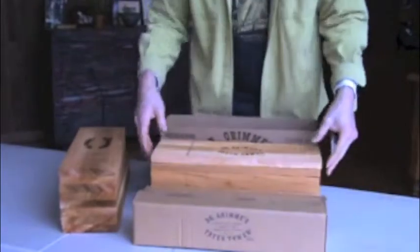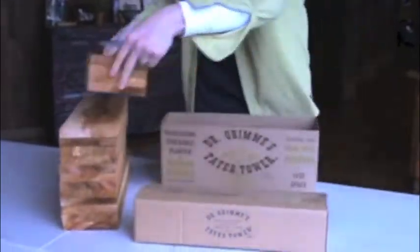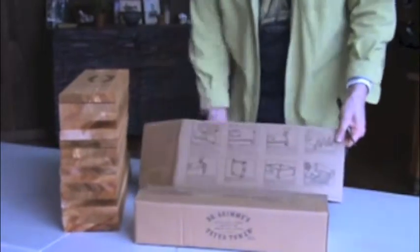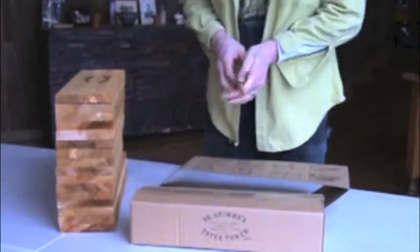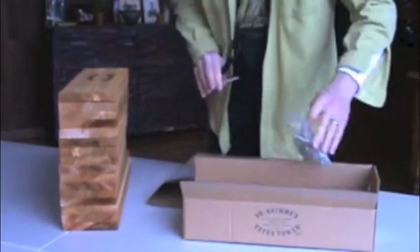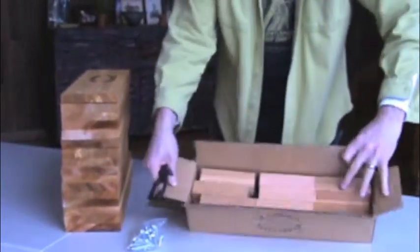When you receive your tower, you will see that each level is bundled together. You will find assembly instructions on the back of the packaging. There is a box that contains 16 legs and 64 screws. We recommend opening only one bundle at a time for assembly.